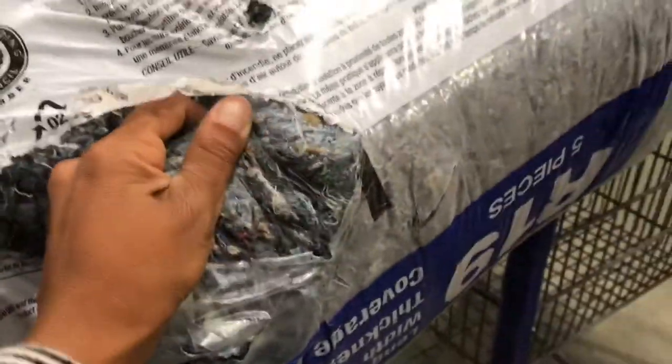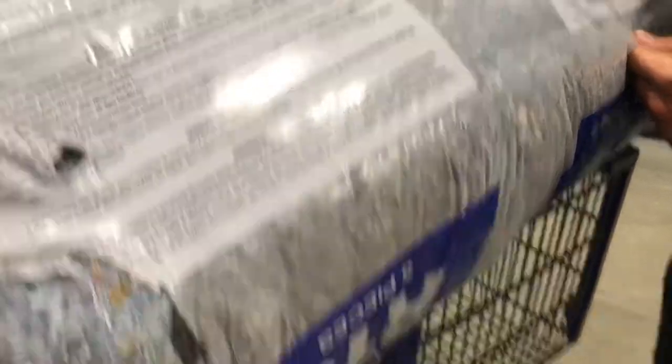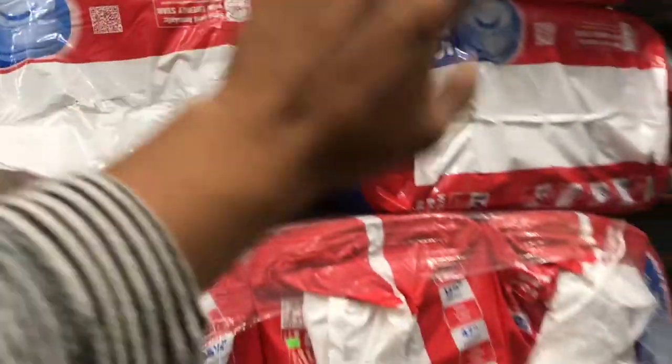This is denim insulation and we wanted this material because apparently it's a lot better than using other fibers — like fiberglass, which is toxic.